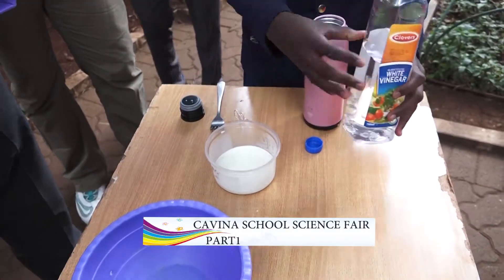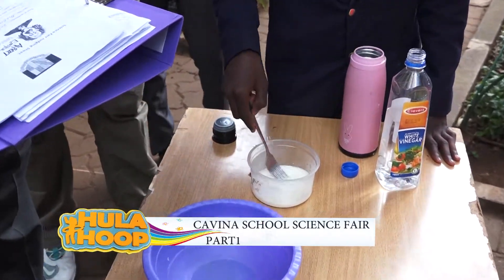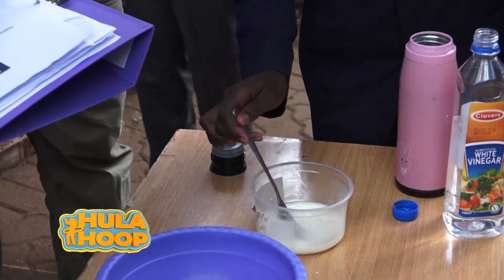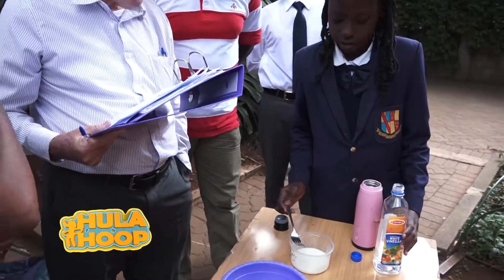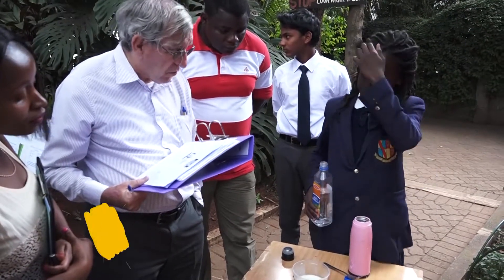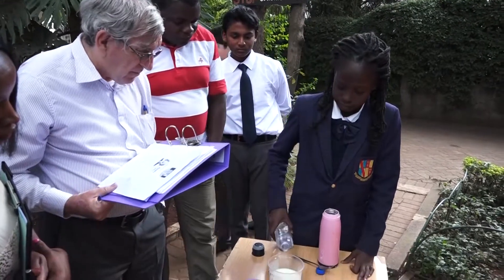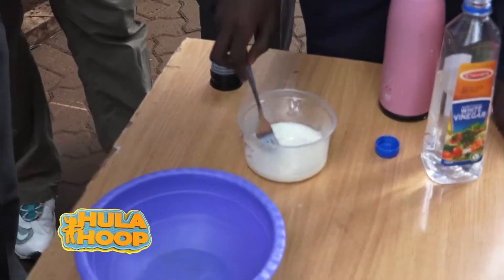Then you would stir it gently and it starts to form some chunky curds. Let's see that — lumpy stuff. If it's not as chunky as you want it to be, you can add more vinegar. The vinegar dictates the chunkiness. If it's not chunky enough, you add a bit more.